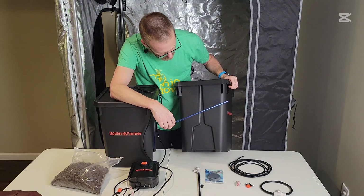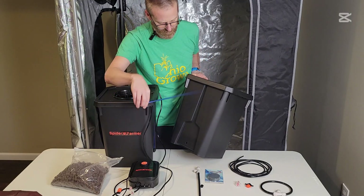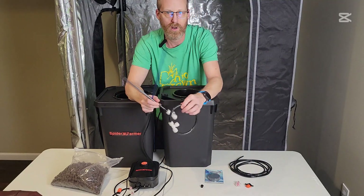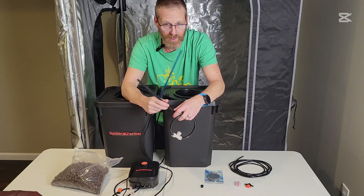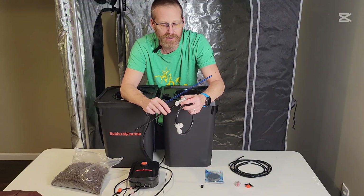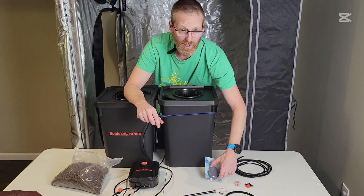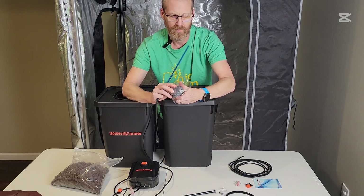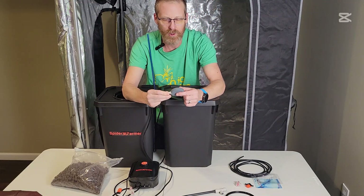It comes with a level kit so you can see your water level — that will go in right here. These two pieces are part of your ring system for watering. When you have small plants, if you have a larger plant or clones going in, you shouldn't need these.